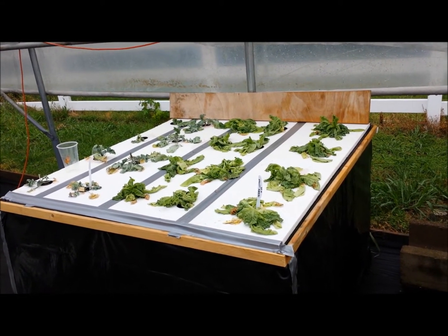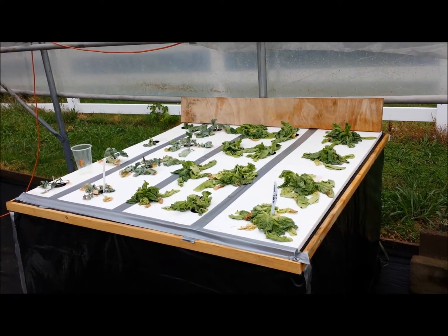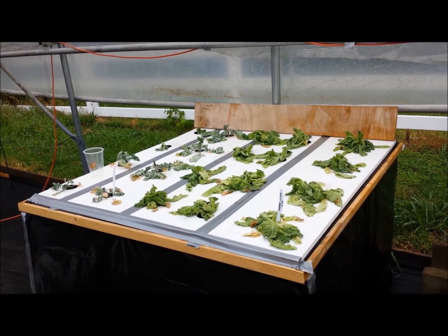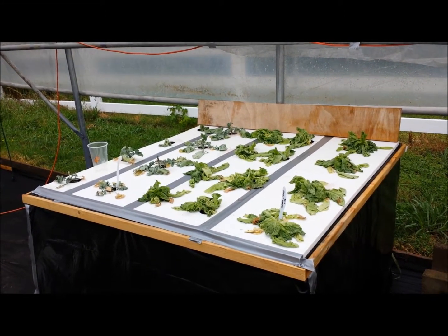They're not dead — they're pretty much just letting me know they were out of water. God bless, go play in some dirt, nutrient solution, perlite — whatever makes it grow, y'all. God bless.